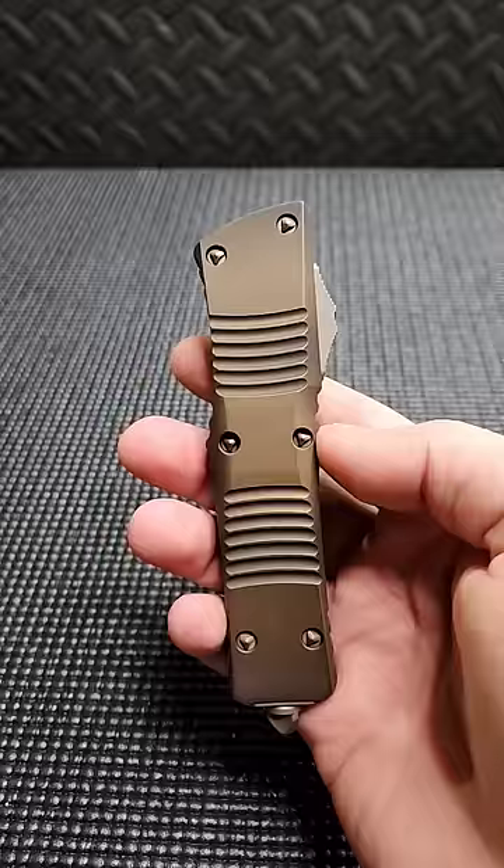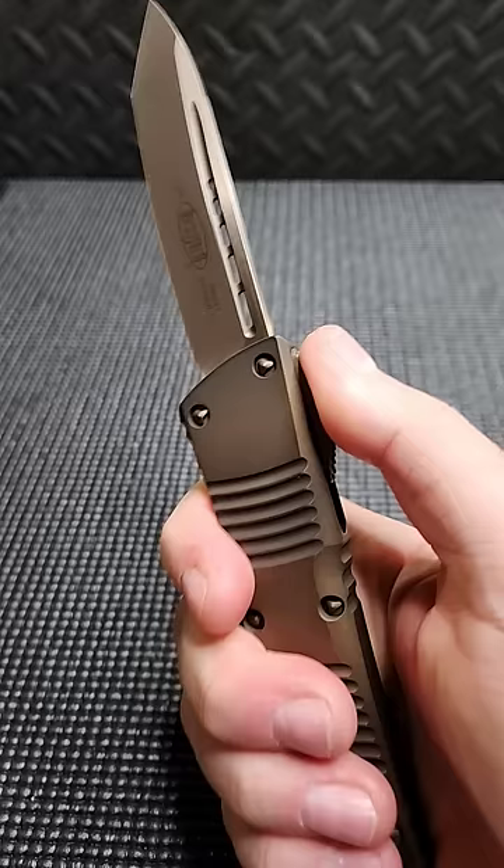Next up is a double action OTF. When you pull back on the button slider, you put the blade under spring tension. When it gets to a certain point, it releases the lock and the blade goes in, and the same thing on the way out. This design does not fire as hard as the single action; however, it has the benefit of not being under any noticeable spring tension when...